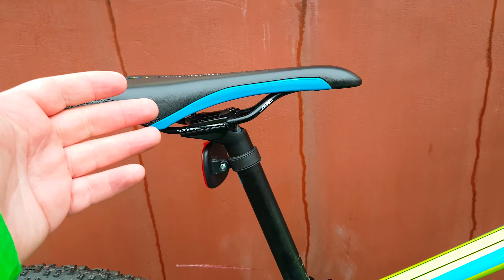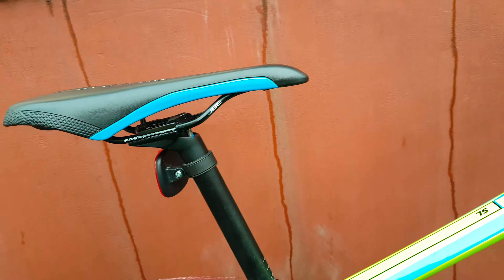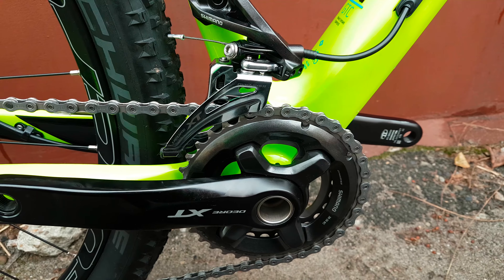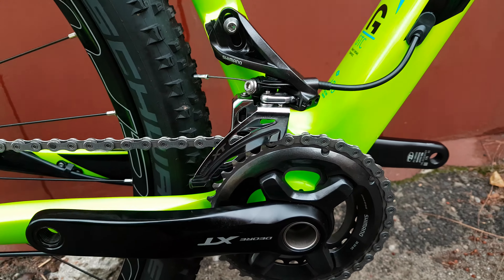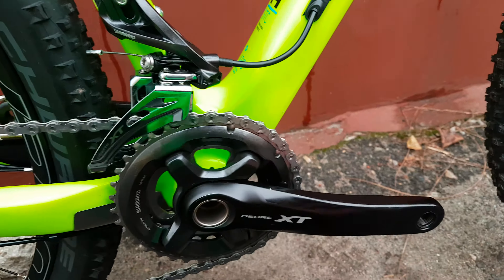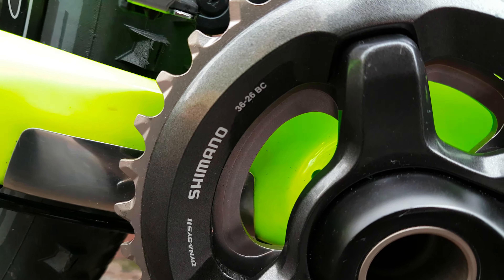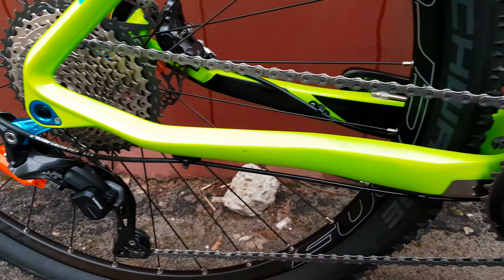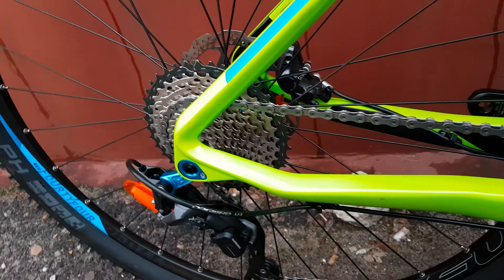Shimano XT M8000 crank with two chainrings — 36 and 26. Yes, Shimano XT M8000.